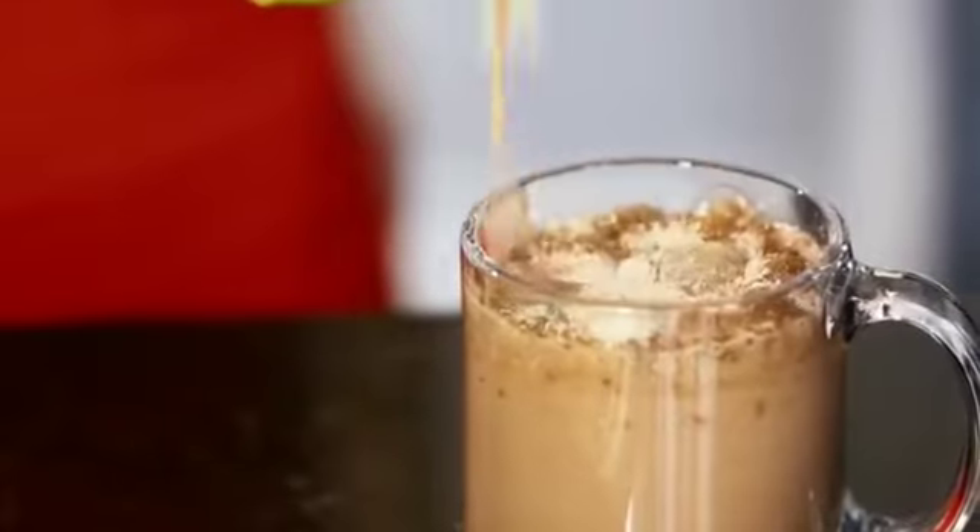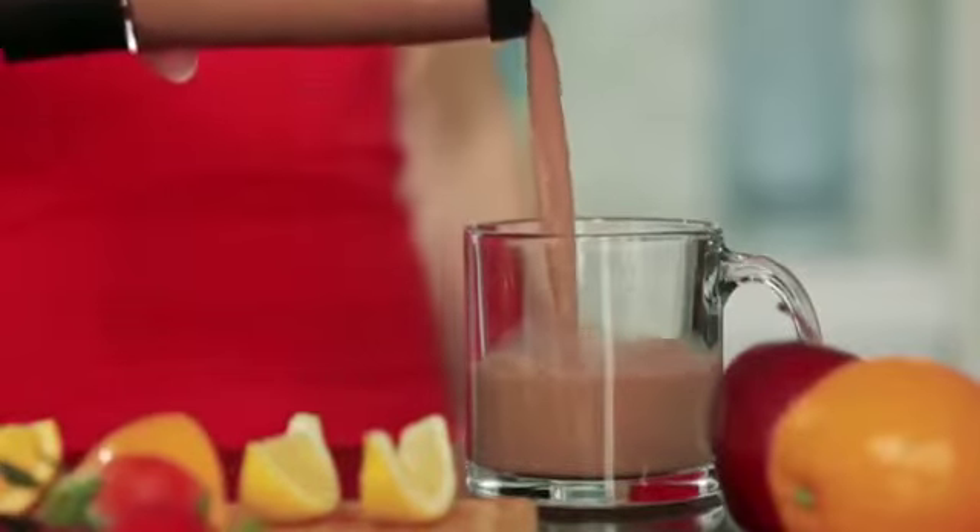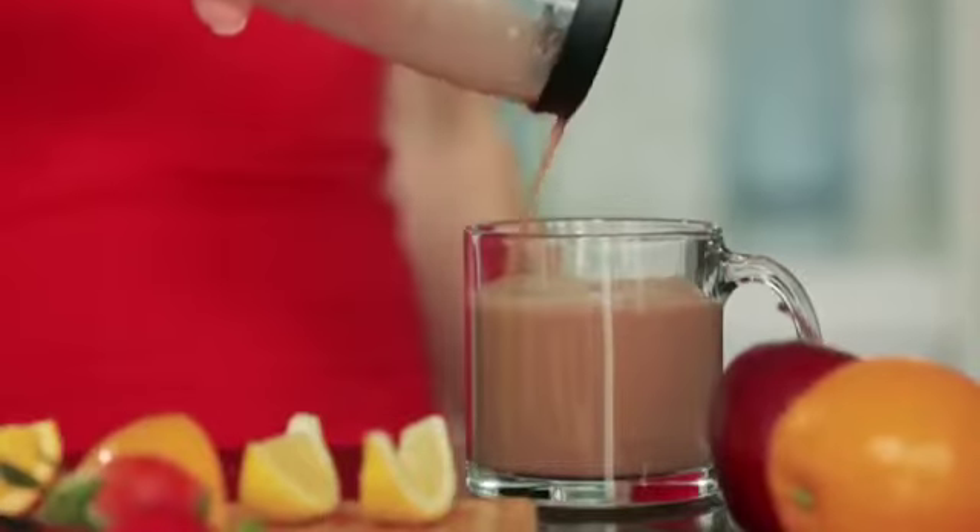Look at the difference between this clumpy protein shake and this perfectly blended smooth Tornado Bottle shake. No lumps or watery residue — it's smooth and delicious.